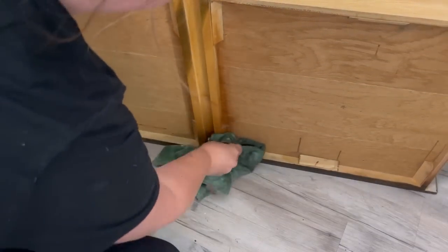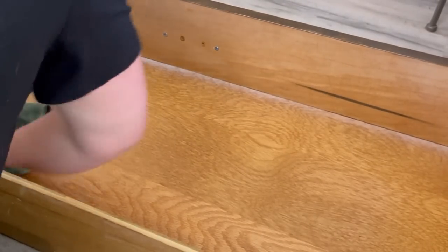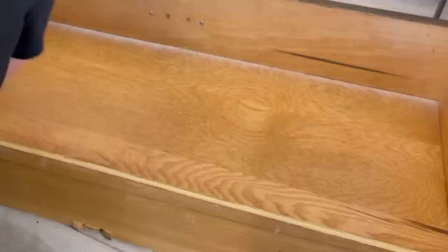These drawers are actually in really good condition. That white line you can see is from the original finish, so there's really no reason for me to try to sand that out with my mouse sander — I'd just make a big mess.